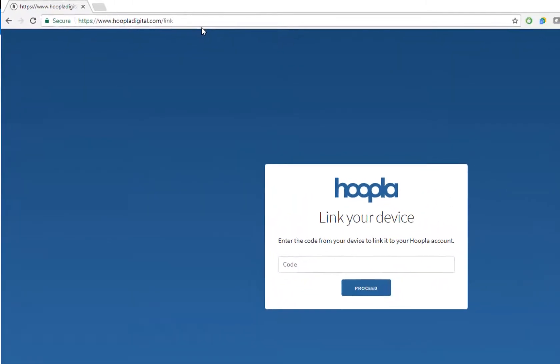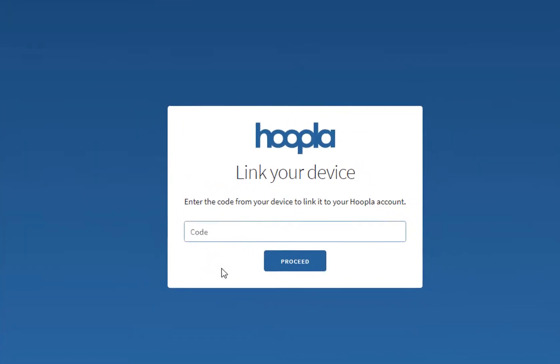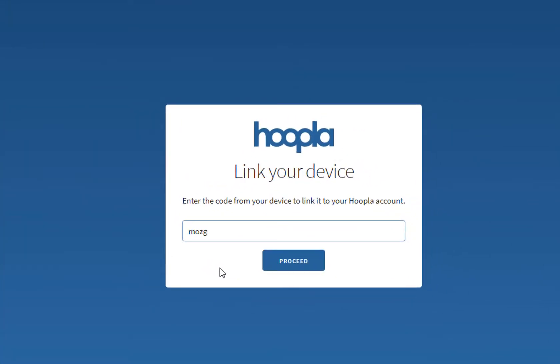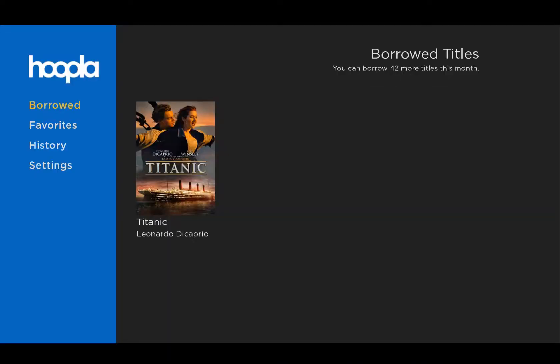The code that we got a moment ago was M-O-Z-G, and of course the code that I got in this video will be different than the one that you get. Back on your TV in just a few moments, you should see that account update and you'll be logged in to your Hoopla account on your Roku. Now you're ready to go.